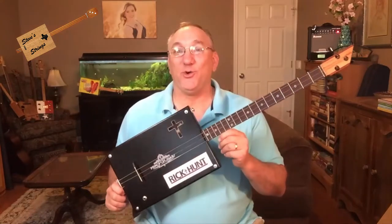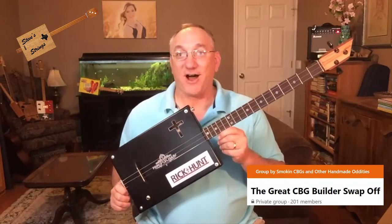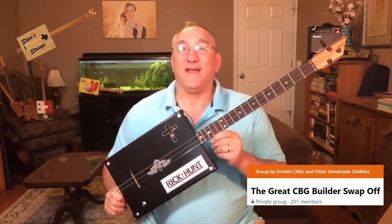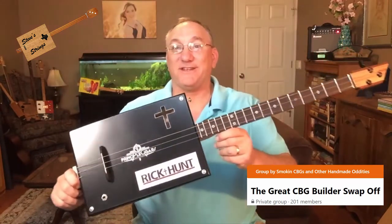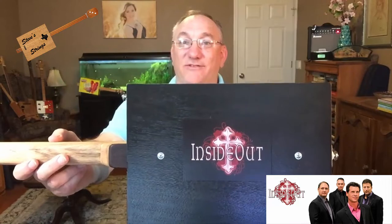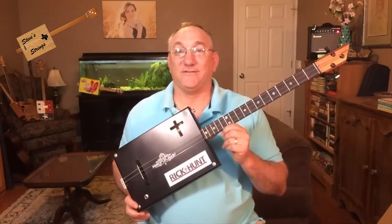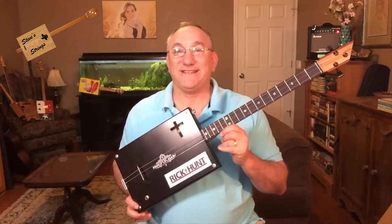Hi guys, Steve Girardi here. Welcome to Steve Strings. Today I'm going to be showing you this instrument that I built for the Great Cigar Box Guitar Builder Swap-Off Spring 2021. The person I built for was Rick Hunt, a Christian singer and member of a singing group. This is a logo from one of their albums, and so given that he's a Christian singer, I tried to have certain things related to Christian singing showcased in this build.